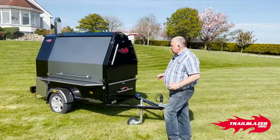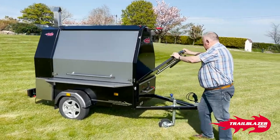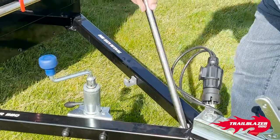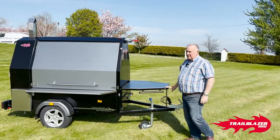The next thing you want to do is release the catches on your front table. The permanent table drops straight down — bring the leg up, engage it with the little attachment there, and that's your front table ready to go.